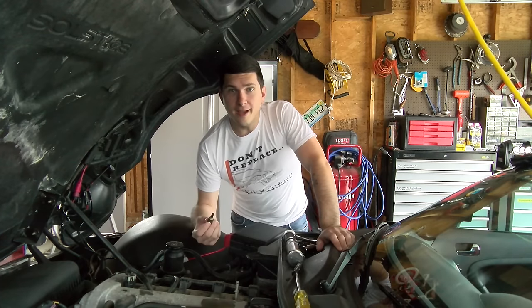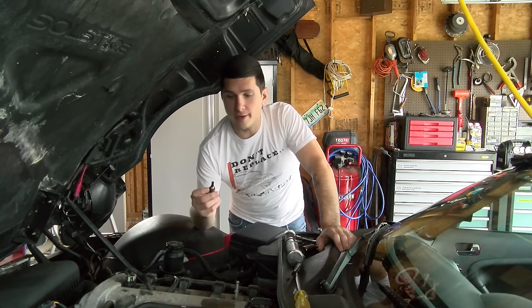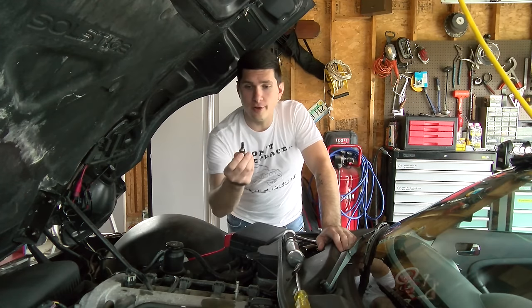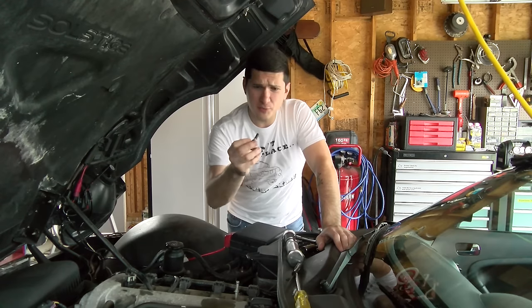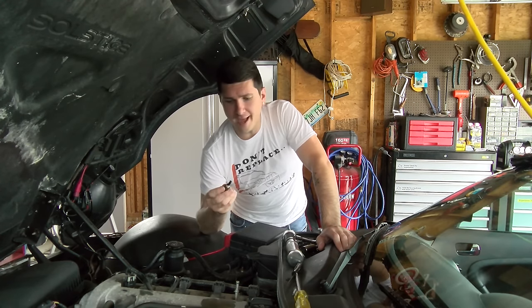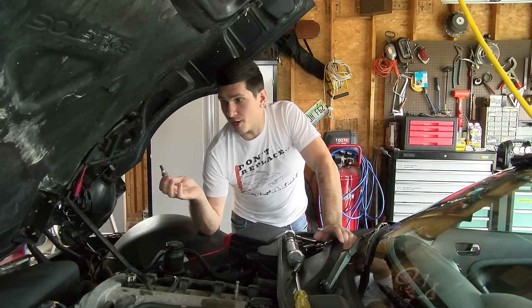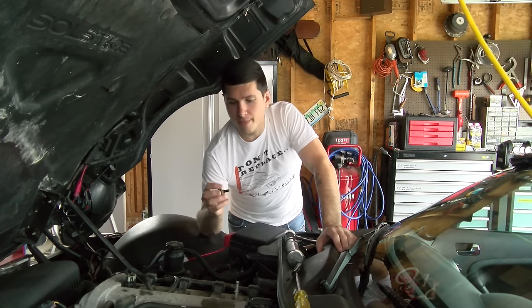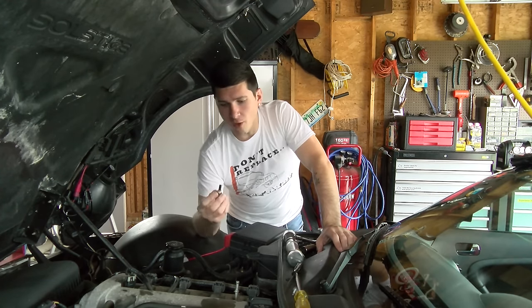So we swapped it out, started up the motor, and sure enough the fans didn't run — so this was the culprit. Here's the old one and you can see it's pretty corroded. The new one was bright gold like a brass, and this one is really dark and covered. It could be additives, could be things piled up on it — it just didn't read accurately anymore. So it's resolved and our engine will now run at operating temperature.